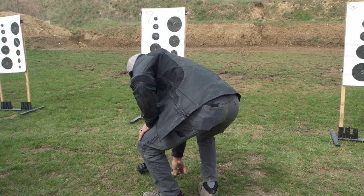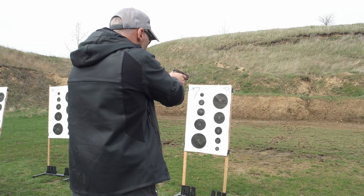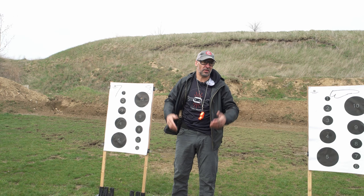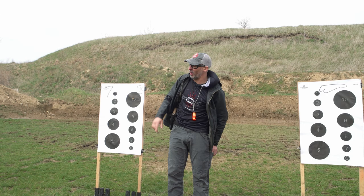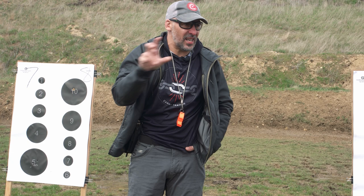And that's the problem. How many of us go to the range and just shoot, take a bad shot, then check our phone for a minute, take a picture? Then you're not training — you're just shooting. You'd be better off going to the fireworks store; that'd be more fun than just doing that with no intentionality.